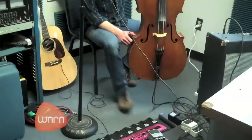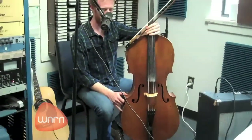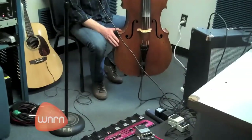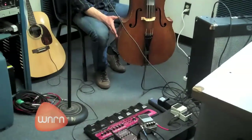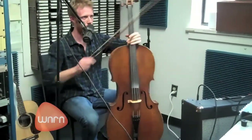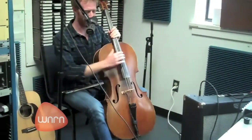So step number one, I have my loop station here. It's nice because I can control three separate channels at one time. What I do first is I lay down a cello track that ends up getting reversed on the loop station. Should I go ahead and do that? Yeah, go ahead. Okay, here it goes.